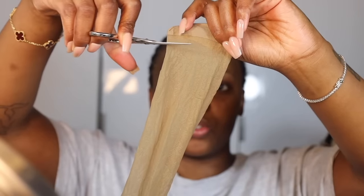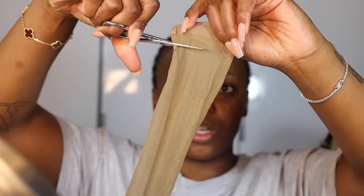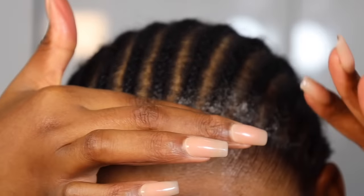The first thing you're going to do is just snip the pantyhose so you can put your head through it. Make sure that you push your edges back out of the way just to protect them, but also to make sure that they don't get in the way of your install. The edges are pushed back.